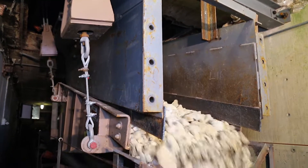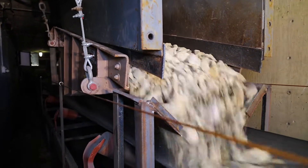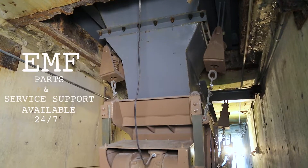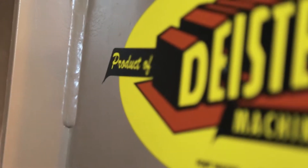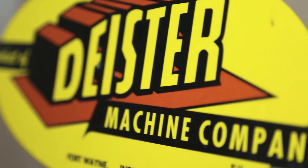Engineered for greater day-to-day reliability and ease of maintenance, Dyster's robust EMF line will ensure high capacity feed rates and lower costs per ton. Dyster backs every EMF with parts and service support available 24-7. Family owned since 1912, Dyster prides itself on customer relationships, quality, and service.